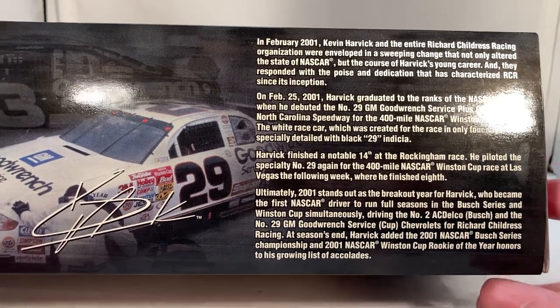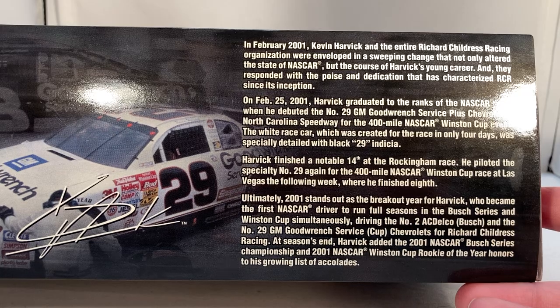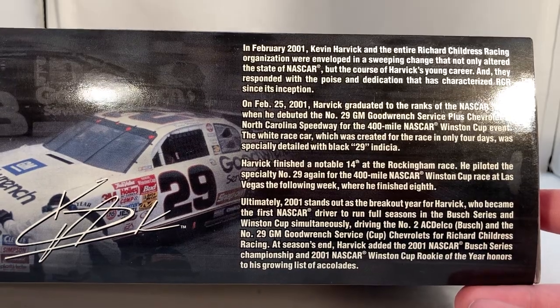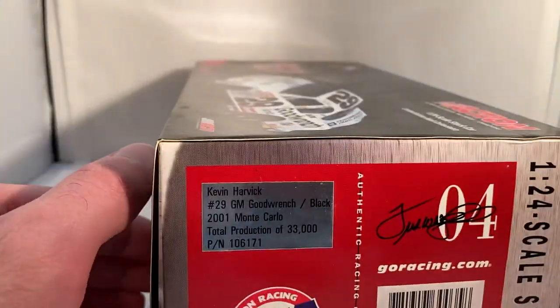The bio explains that they ran a black car but didn't want to run the number three car, so they reversed the paint scheme and made a white car. They picked the first number available that didn't have a three in it, so you end up with the 29 car, which ended up being Harvick's number for a long time.